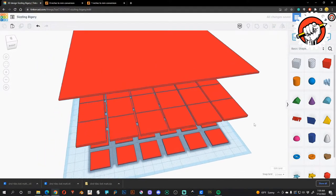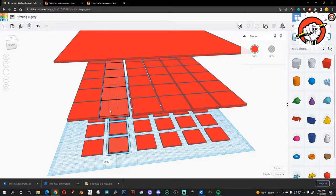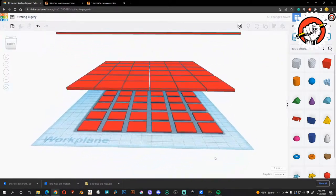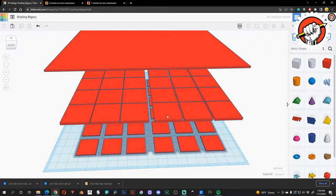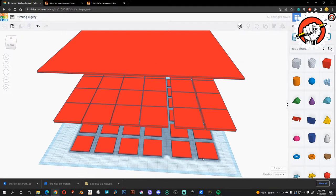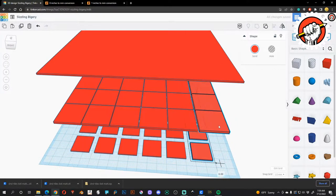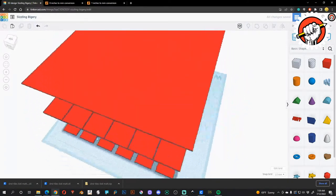There we go. Take this guy, hold Shift and move over one millimeter. Move each one over with a one millimeter gap — moving over to one millimeter gapping, one millimeter gapping, and the last one to one millimeter gapping. Awesome.